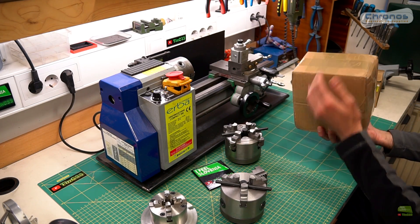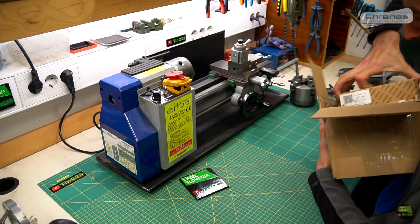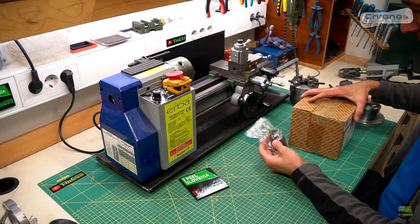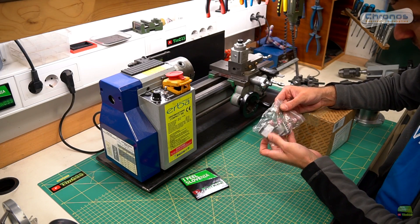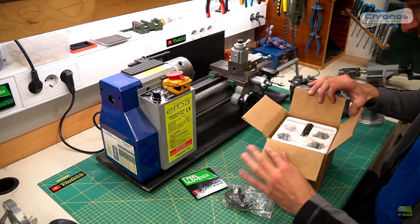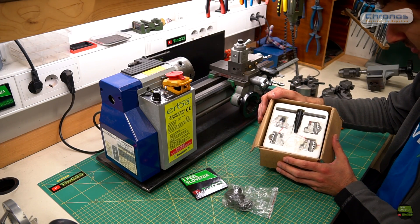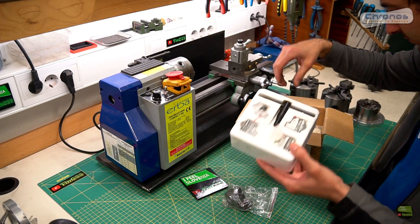Let's unbox and see the new 80mm Kronos chuck. The package is good as always. Here's an extra kit of soft jaws available for that chuck. Inside the original box there's a protective insert so everything is in its place. There's a kit of outer jaws and an M6 screw for mounting. And below is the fully assembled chuck.